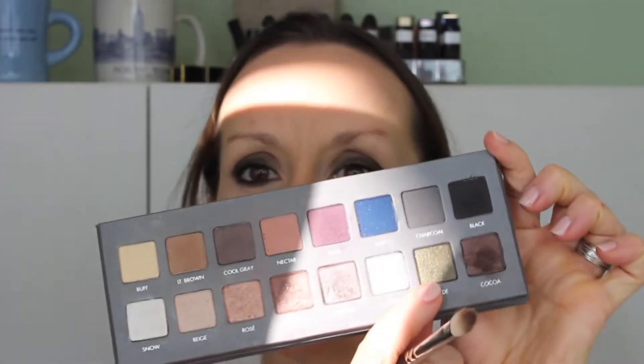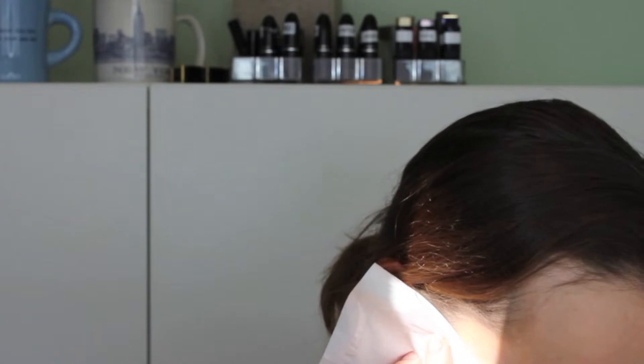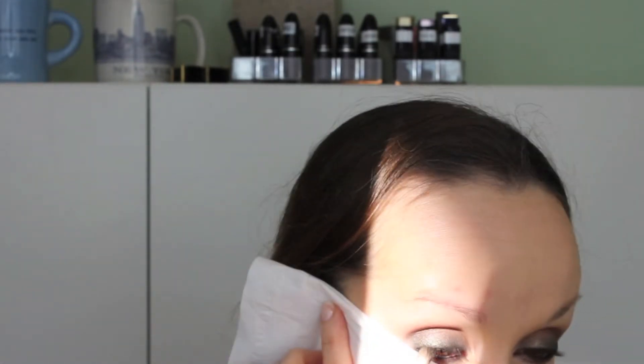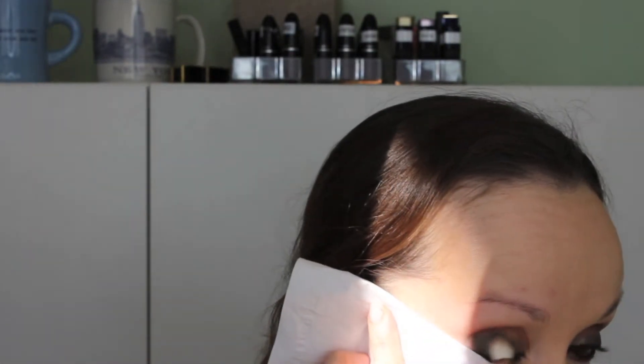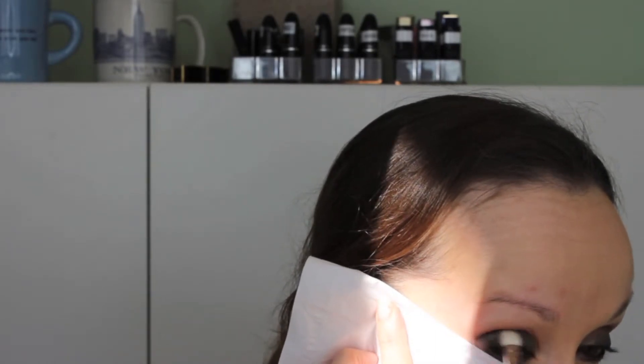I'm going in with Lancôme Nectarish blush, just hitting the apples of the cheeks. I like this blush with that bronzer because it's a little more tawny and blends nicely. Then I'm going in with this moss green color from the Lorac Pro palette — very similar to the eyeliner I put down. I'm folding a tissue so I don't spill powder on my cheekbone. The Lorac eyeshadows are beautiful but can get a little dusty, so be careful of fallout.